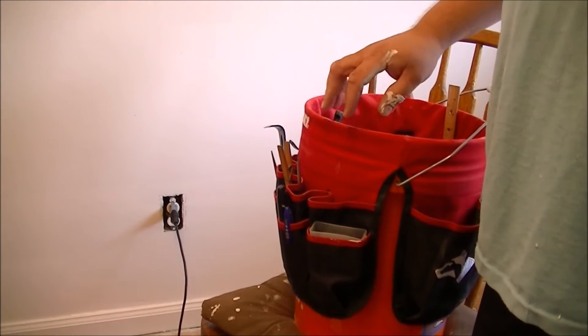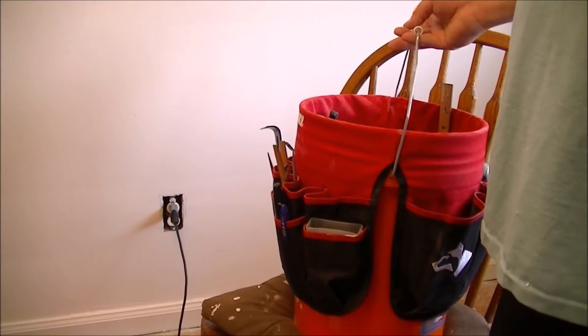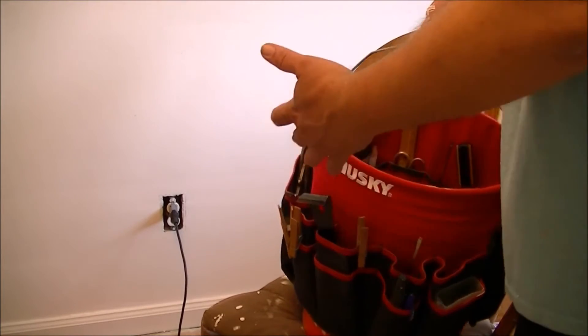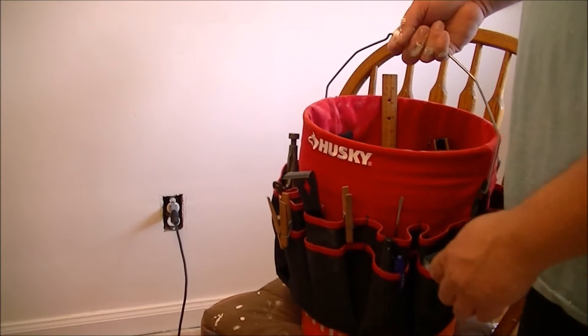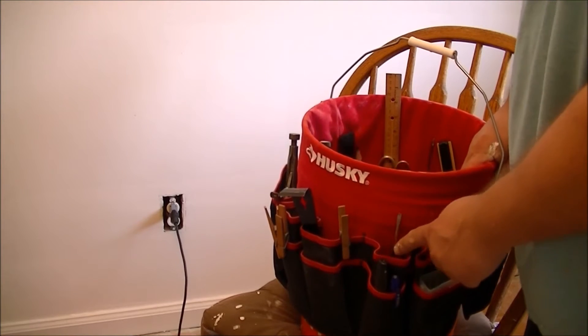It's pretty handy, maybe you don't want to bring your real toolbox, or you don't have a lot of stuff or whatever. You can put a bunch of stuff in here. Each one of these pockets — there's like two of them — there's an outside one and an inside one.